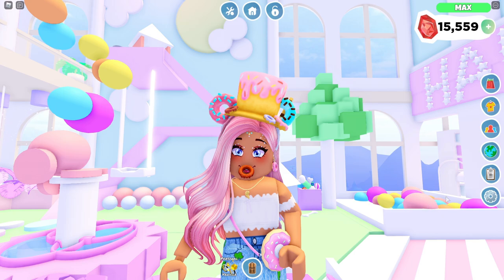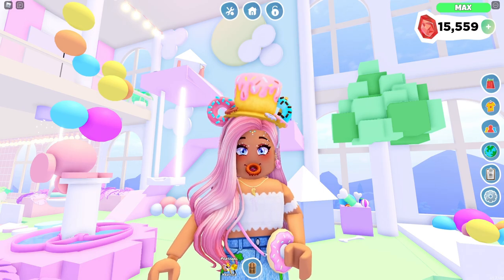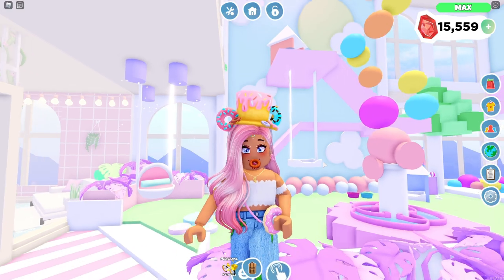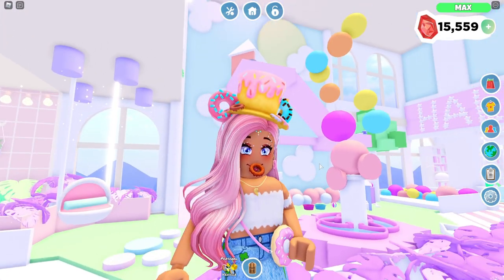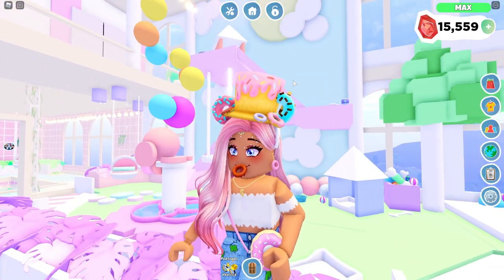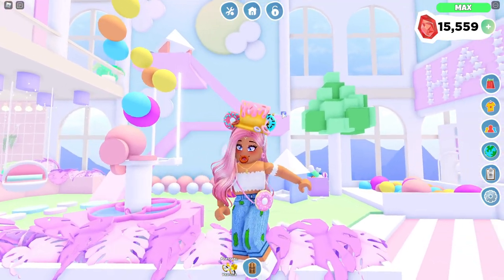Hi guys! Welcome back to another video. In today's video, I'm actually going to be showing you how to make this pet playground right behind me. The other day, I saw a comment on one of my videos saying that a whole bunch of people are trying to recreate this pet playground, but they're not really sure how. So in today's video, I'm going to be showing you how I did this — it's kind of like a little mini tutorial.